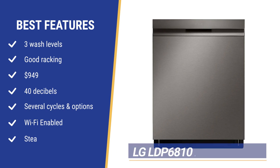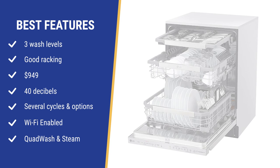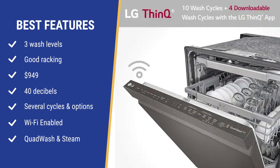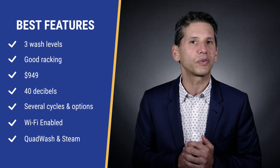The LG LDP 6810 has all the features with three levels of wash as well as decent adjustable racking with the third rack up top, like most competitive brands in the $949 price range. It's quiet at 40 decibels, so you won't hear it in an open kitchen. It may have more cycles — 10 wash and 9 options — than any other brand, along with Wi-Fi to operate remotely from an app on your phone. But most of us only use about three to four cycles, and Wi-Fi for a dishwasher is just convenient, not a critical option.